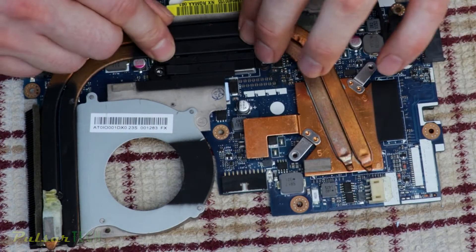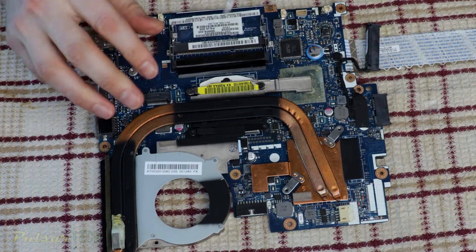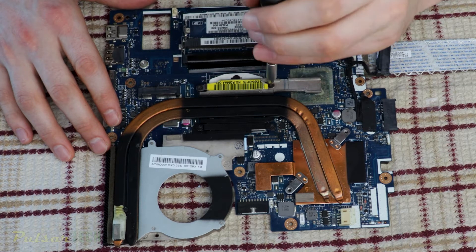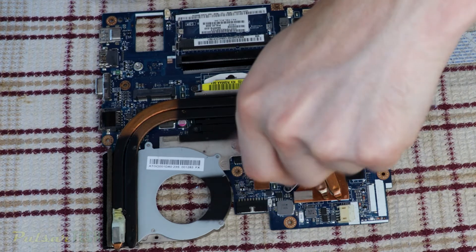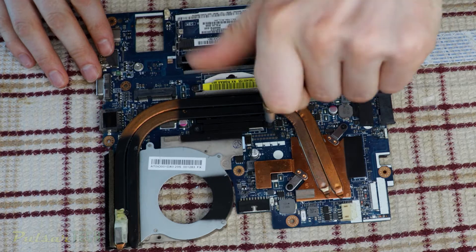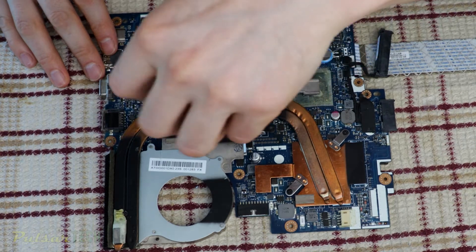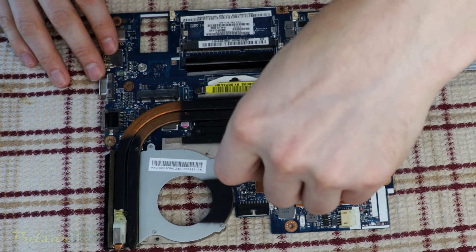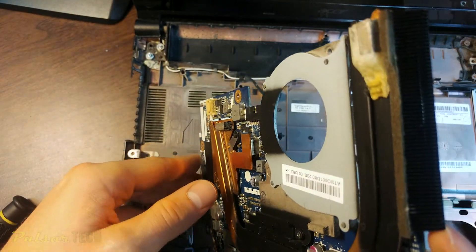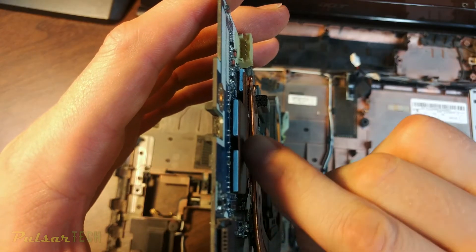Put the heatsink back on - make sure it's nice and flat against the surface of the processor so it makes good contact. Now it's time to put the screws back on. Look at the numbers on the heatsink - there are six screws and you follow the pattern: one, two, three, four, five, six. Don't torque them right away; just do them snug first, and after you've done all six, go ahead and torque them in the same pattern. Once the heatsink is back on and all screws are torqued, inspect to make sure there are no gaps between the chips on the motherboard and the heatsink - this ensures efficient heat transfer.